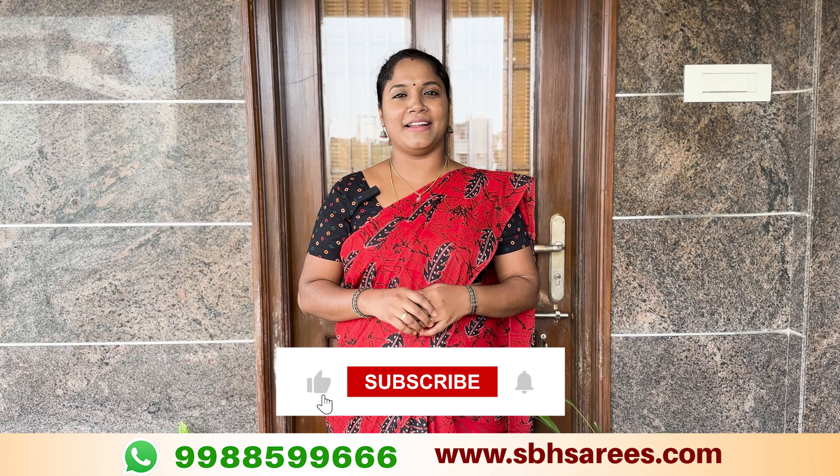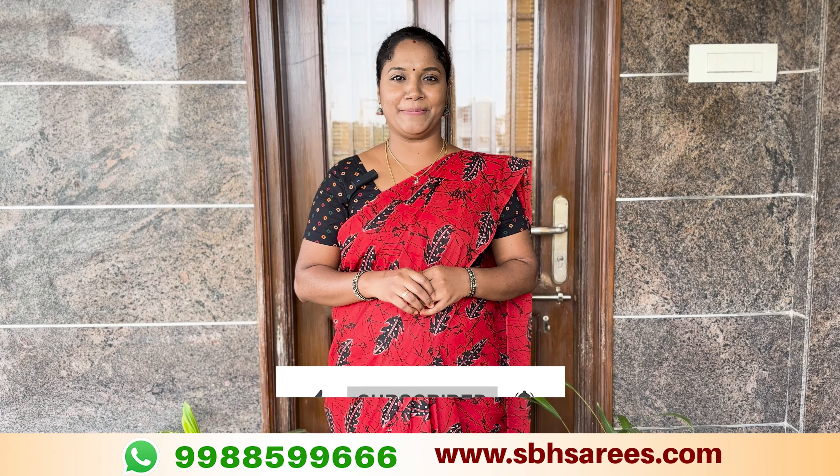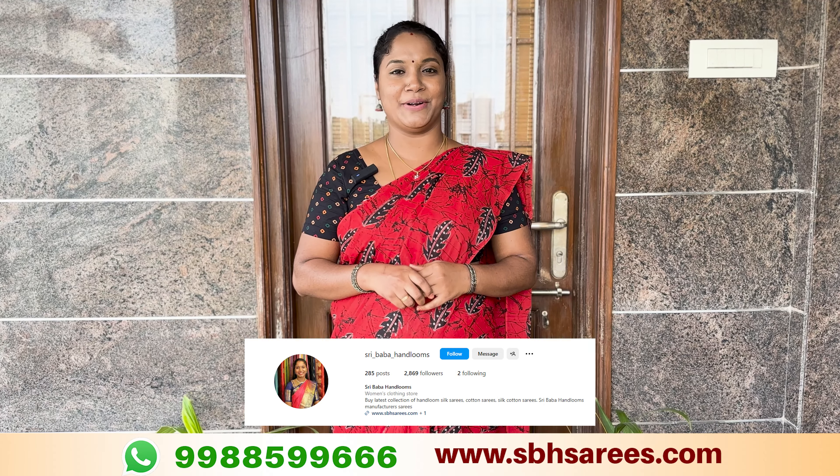If you like this video, please like, share, comment, and subscribe. Click the bell icon and follow the Instagram page. Please follow the notifications. Thank you.